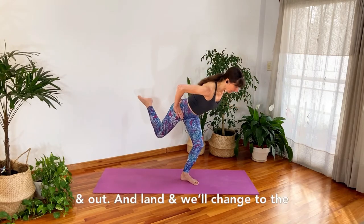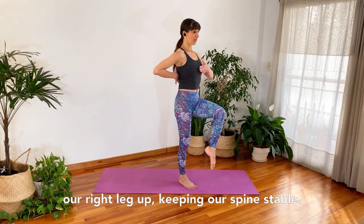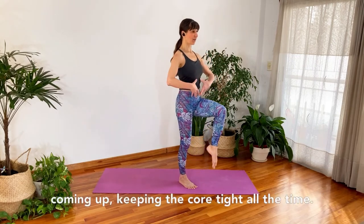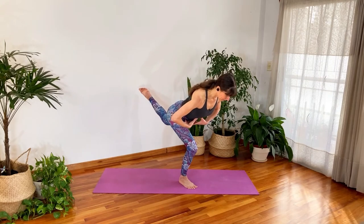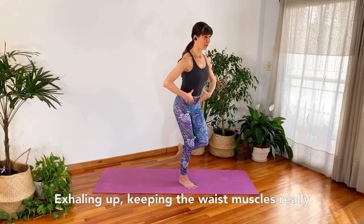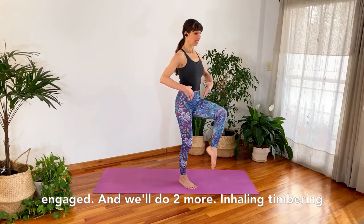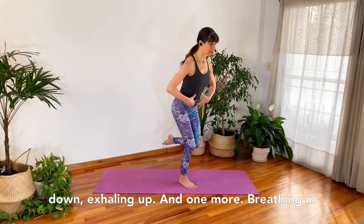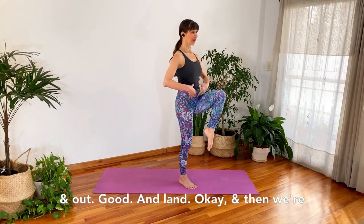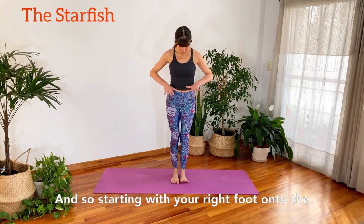Just do two more — inhaling down and exhaling up. Then land and change to the other side: standing onto the left foot, bringing our right leg up, keeping our spine stable — inhaling hinging forward with the whole body, exhaling coming up, keeping the core tight and the spine neutral and straight the whole time. Two more: inhaling, timbering down, exhaling up. Last one, breathing in and out — and land.